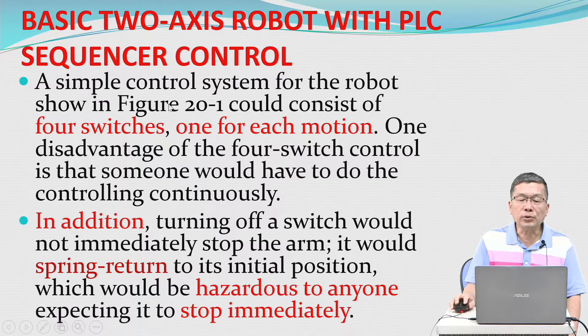A simple control system for the robot shown in figure 20.1 could consist of four switches, one for each motion. One disadvantage of the four-switch control is that someone would have to do the controlling continuously. In addition, turning off a switch would not immediately stop the arm — it would spring back to its initial position, which would be hazardous.